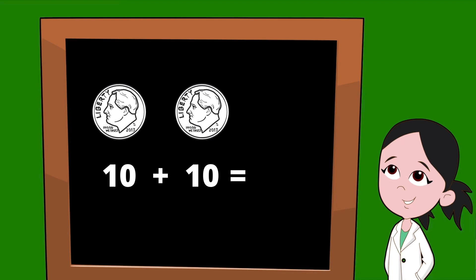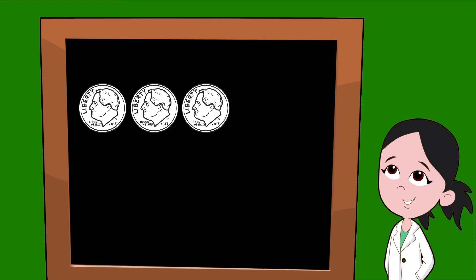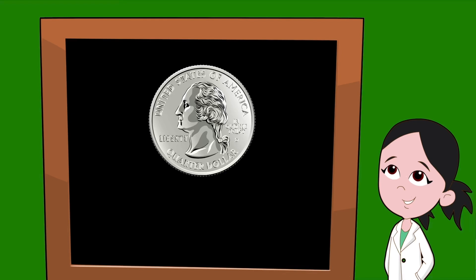So two dimes would be worth twenty cents. What would happen if we were to add together three dimes? Each dime is worth ten cents, so we would have ten plus ten plus another ten — three dimes would be equal to thirty cents.